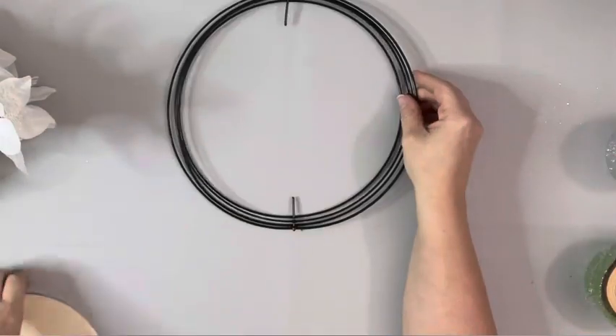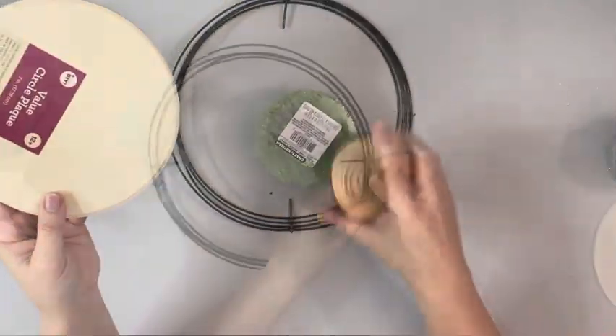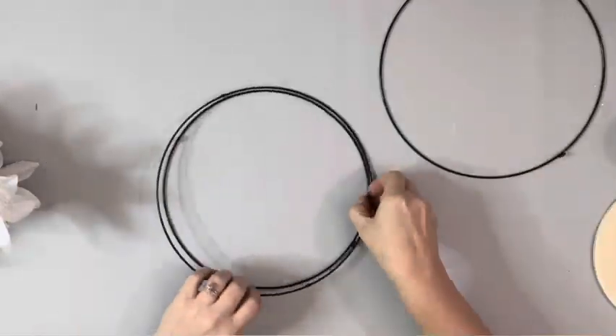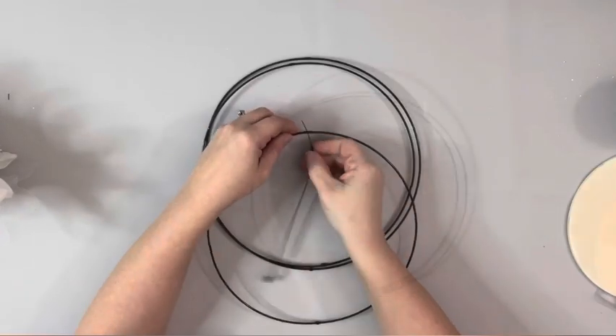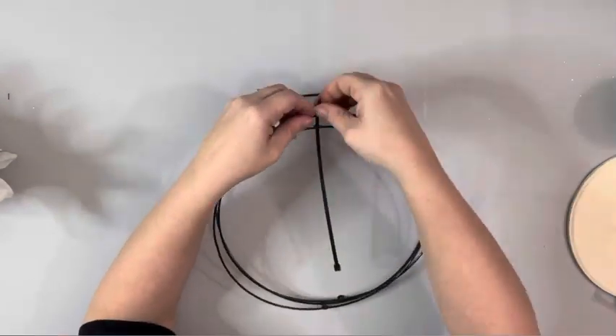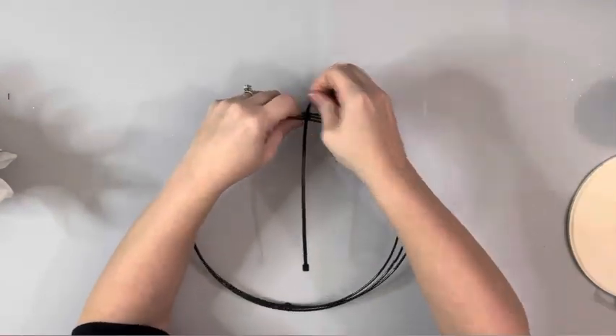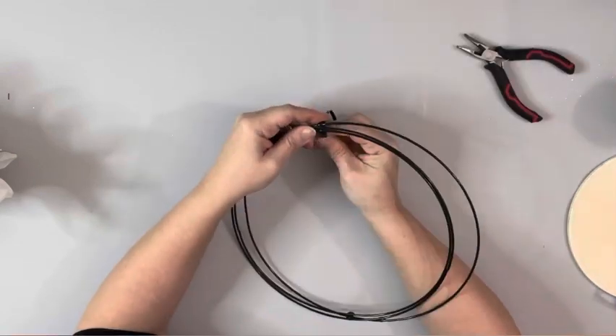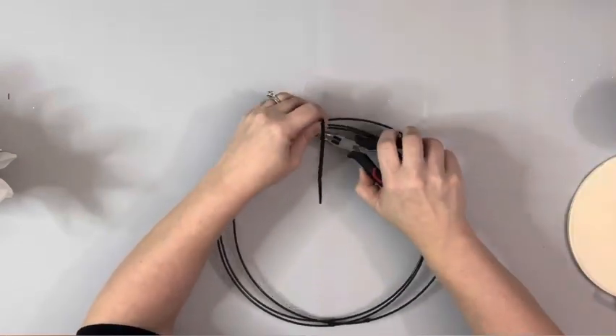Hey guys, it's Beth. Today I'll be using this 3D wreath form from Dollar Tree. I start by removing three of the sections off of that one with the pin on it, so I'll just be using the three. I take a zip tie and push it through the little circles on those rings and then zip tie it nice and tight and cut off the excess.